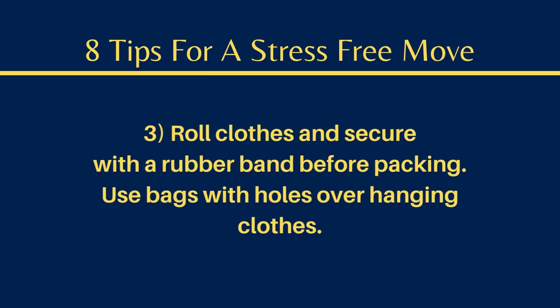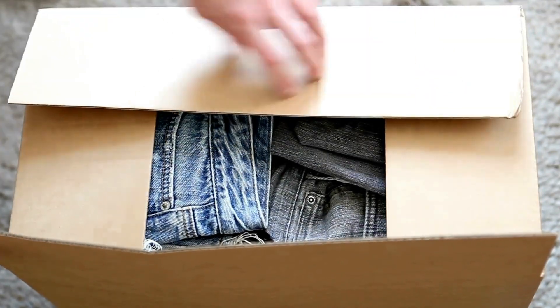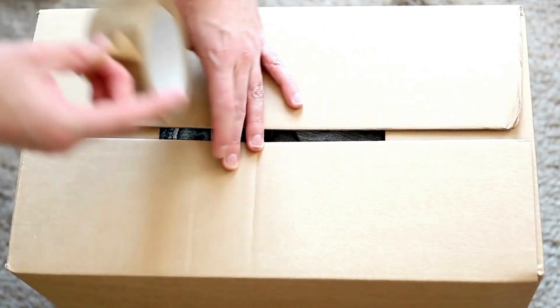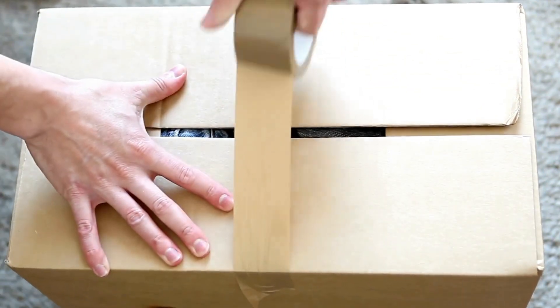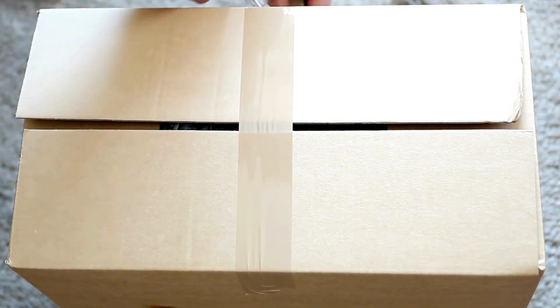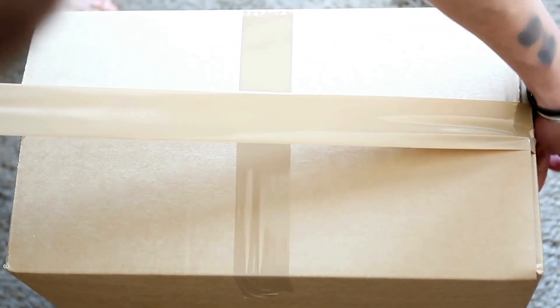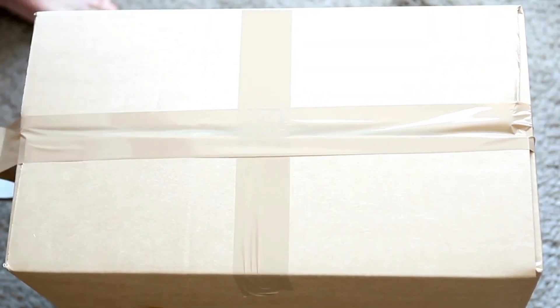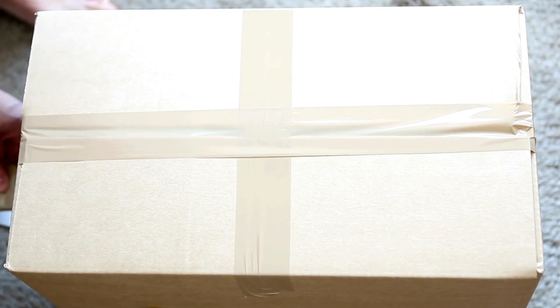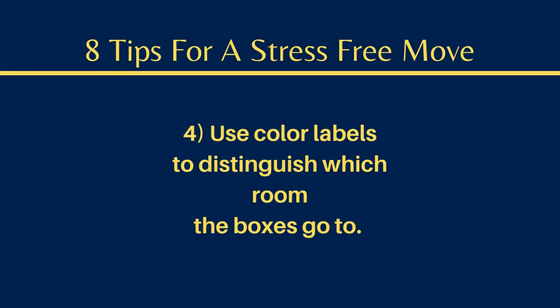Number three, this is a tip that I wish I would have used, but I did not have this tip before I moved. It is roll, close, and secure with a rubber band before packing. I would have done this with all of the clothes that were in the dresser. For hung clothes, I took big heavy-duty trash bags, ripped a hole in the bottom middle center part, and pulled the hangers through the bags and covered the clothes with the rest of the bag and tied the bottom. That was perfect — as soon as we moved in, I was able to hang up the clothes immediately and just rip the bags right off.